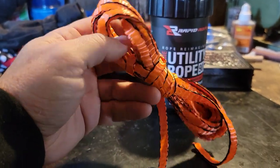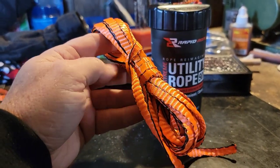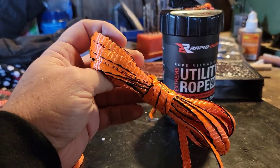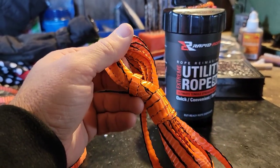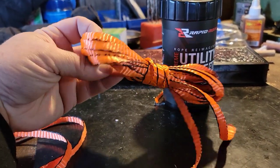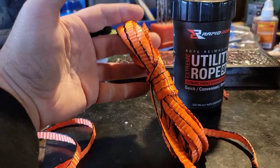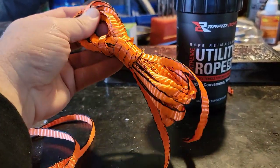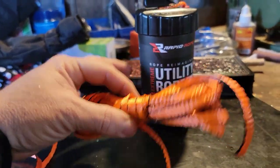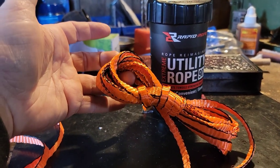Whether you're hanking up 15 or 20-foot sections to throw in your quick deployment kit with your tarps or tents, throwing this in a go bag, or putting it in the trunk of your vehicle — you have the canister option or you can hank up sections in sizes you want. You can use it as a utilitarian cord all over the farm, in your survival kits, as a prepper, or as an outdoor enthusiast. I can't think of a better cordage resource and management system.